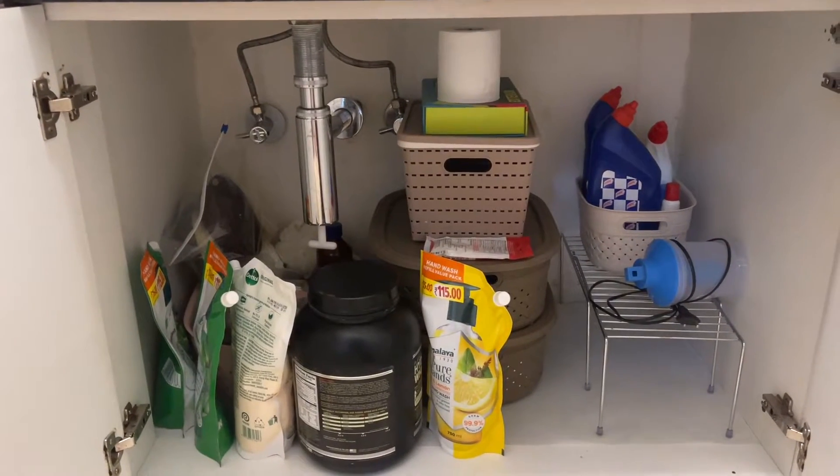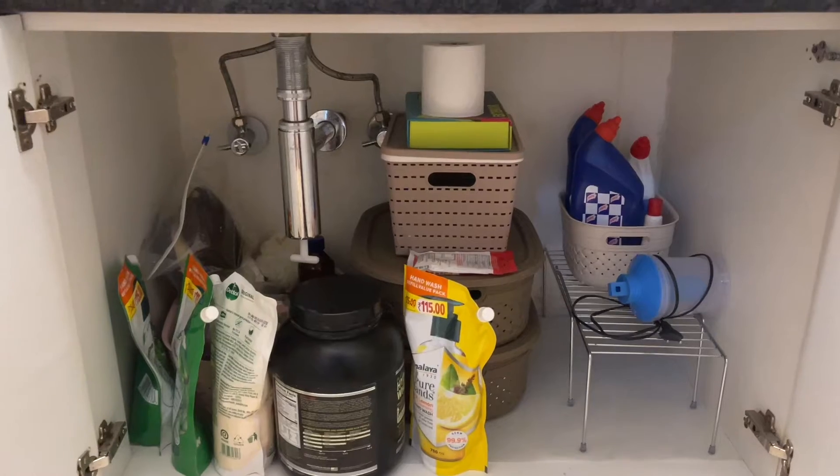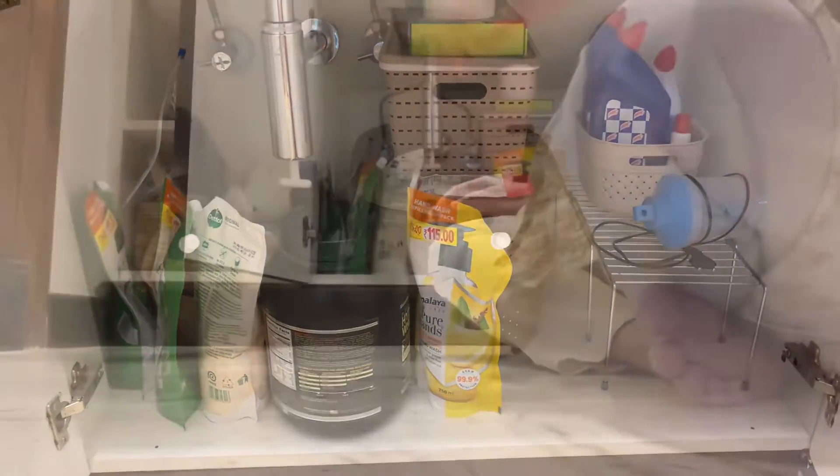Now let's see the under sink area. This is how messy it looks now. I have put everything in baskets but as we use it, everything becomes like this. Now is the right time because Diwali is coming, so we need to declutter, organize, and clean.